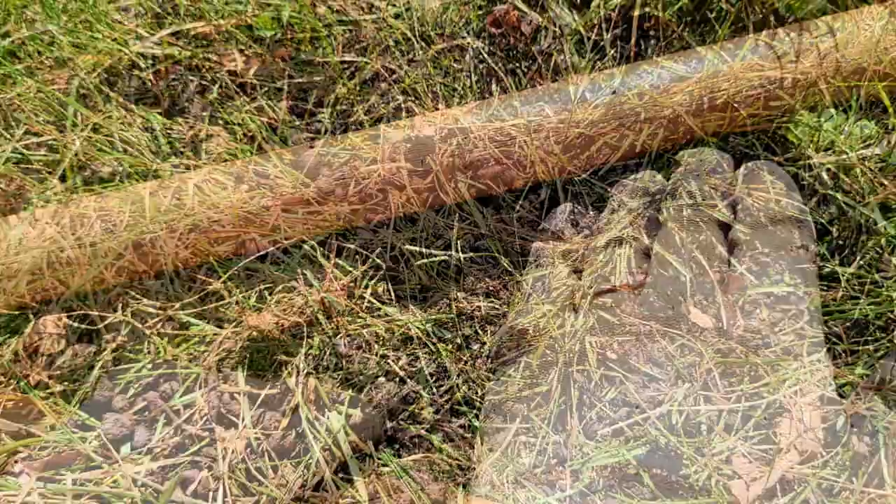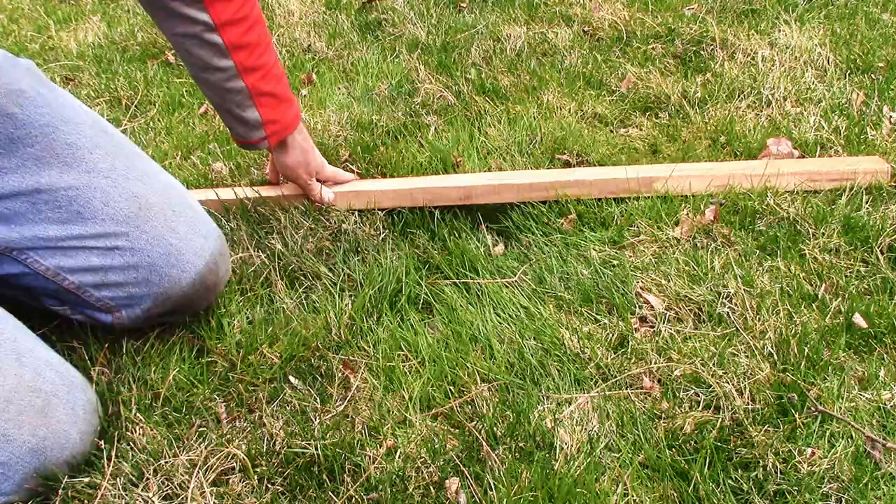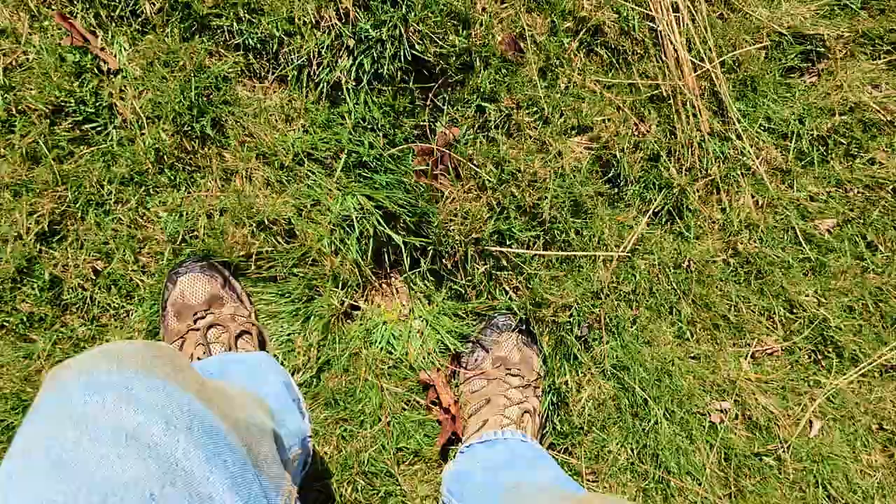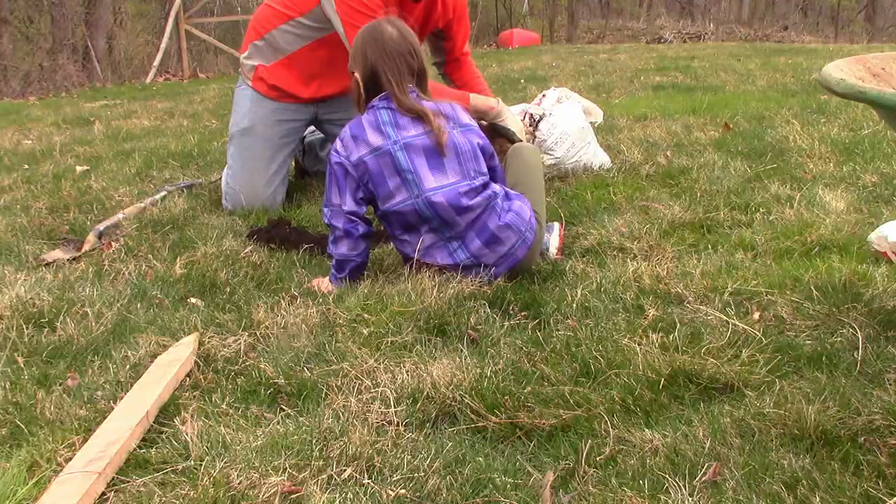But if the low spots you're dealing with are any deeper than that — several inches or more — then stick around because I can show you how to fix them without reseeding in less than 10 minutes. We're going to go through the tools and methods you need to level out a lawn and fix the low spots without reseeding, and then we'll talk about the best time to do the work, watering, suitable fill materials, and a couple other things that can cause low spots.